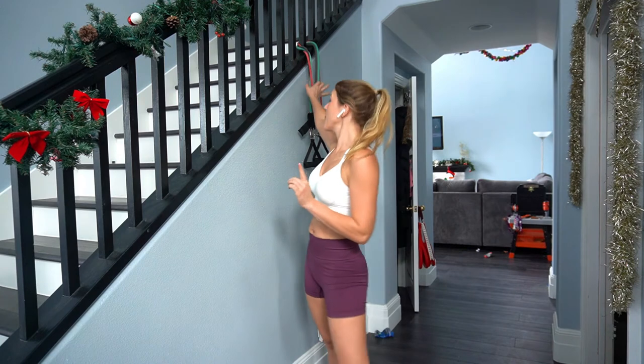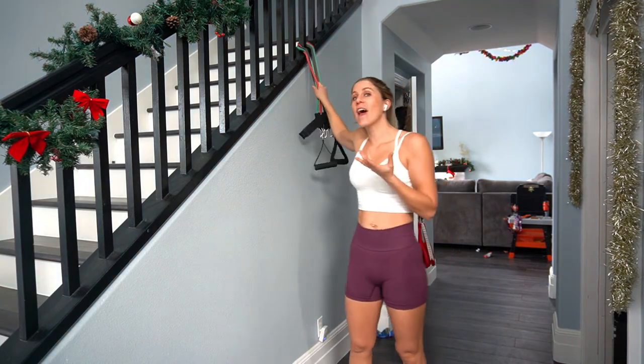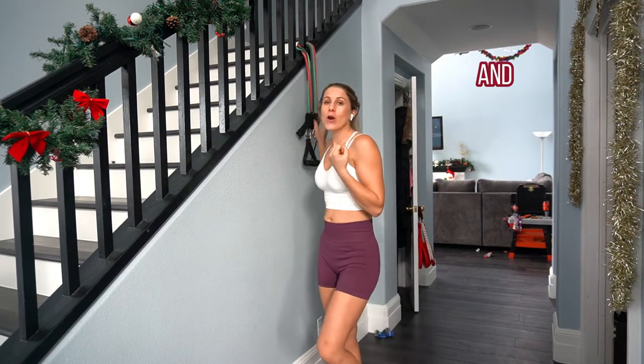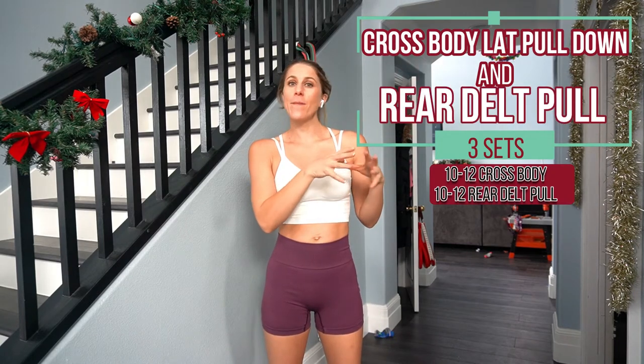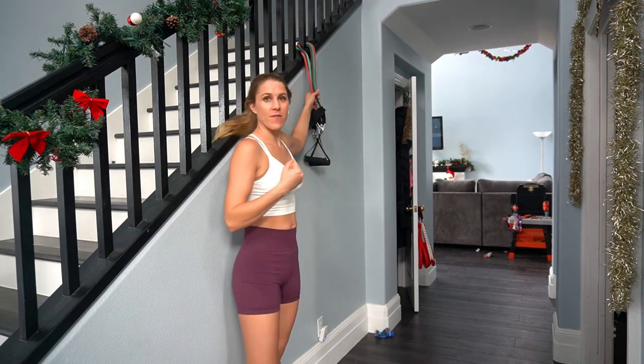We are doing another super set. You're going to get back to your band and put it on a staircase or something heavy and sturdy that it can stay in place while you pull the bands down. We're going to do three sets of 10 to 12 — 10 reps if you're doing heavier bands. I've got three on mine, so it's fairly heavy. If you've just got one lighter band, do 12 reps.